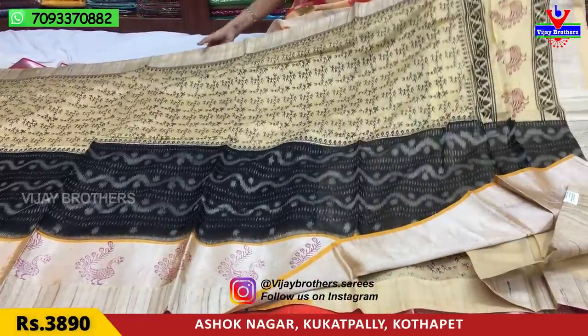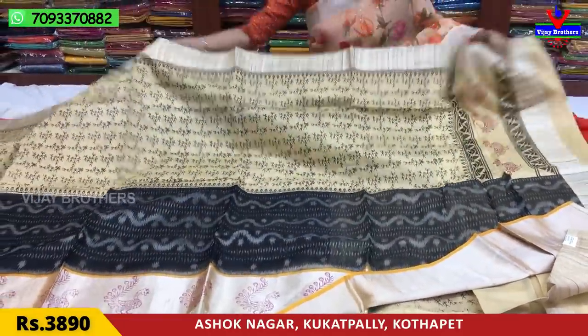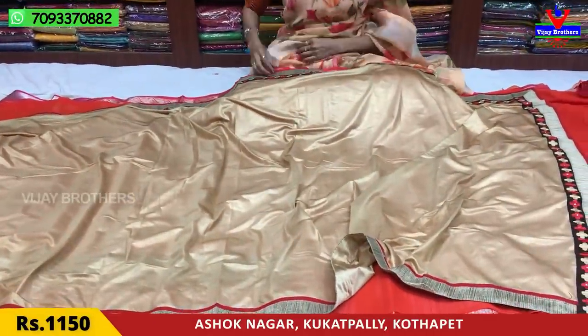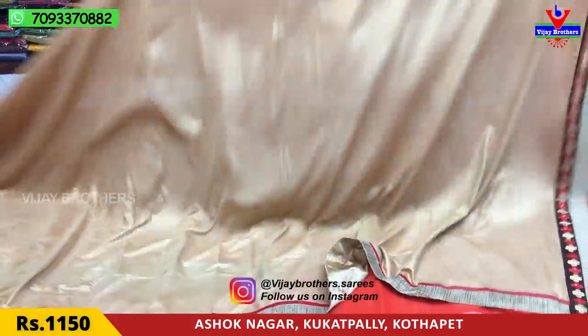This is a pure linen material in a printed model. Next, this is a long style sari. This is a total falling fabric design.